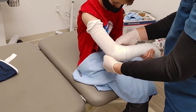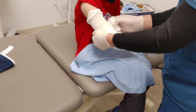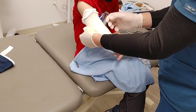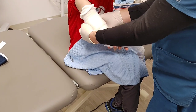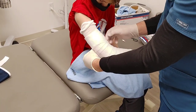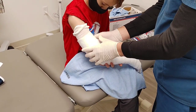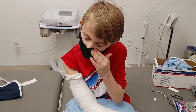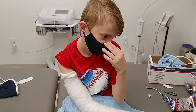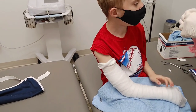We usually see them a week after because you'll go to Instacare or the ER or something. They'll put you in a splint and then we usually see you like five to ten days after. Gotcha. So yeah, the week. So next week, I'll bet you we see a lot. He just happened to get it right as spring break was starting. How'd you get it? What happened? Fell off a trampoline at a birthday party.